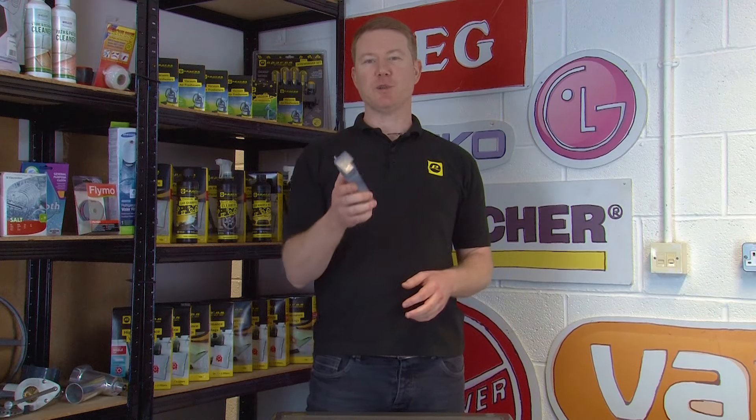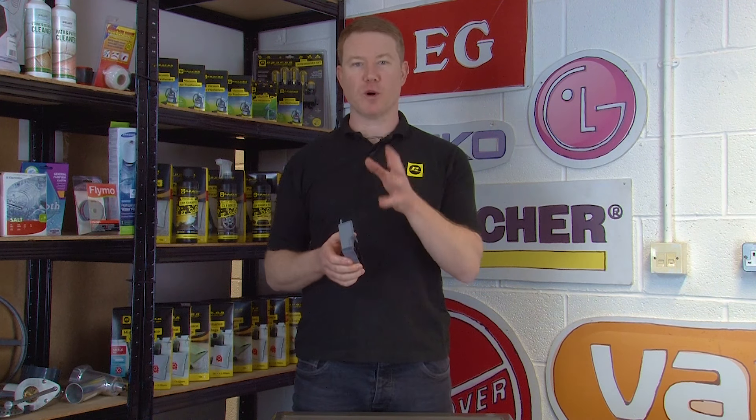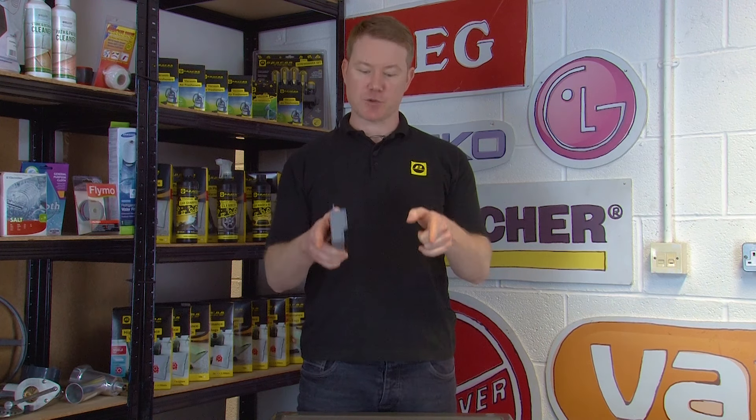Before you begin, you'll need to purchase a replacement door lock that is suitable for your washing machine. To do this you're going to need to find the model number. You can watch our video on how to find the model number of your washing machine. You'll also find a link to replacement door locks in the description below.